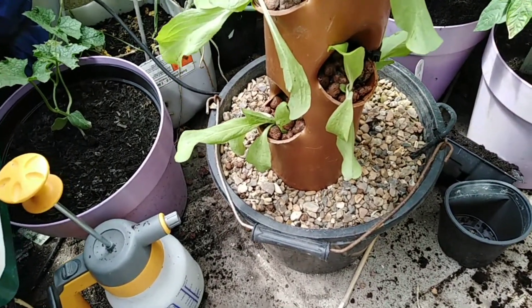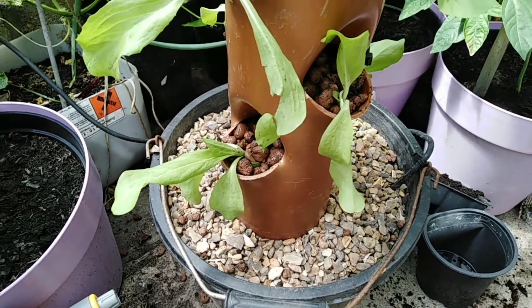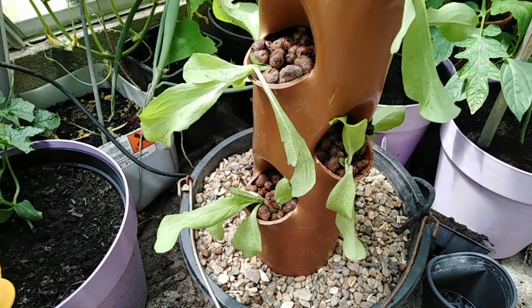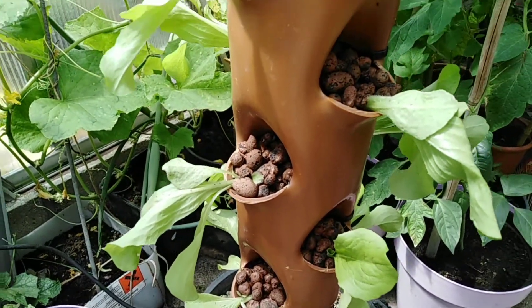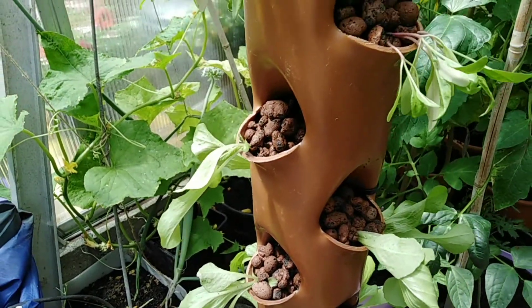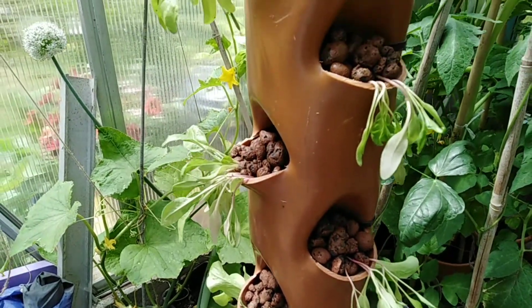Okay guys, done! All of them have been filled with perlite — that's what this is called. The water is on a timer, so hopefully the roots will be able to get water.